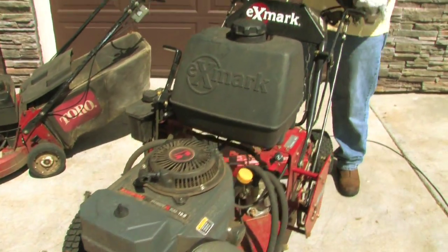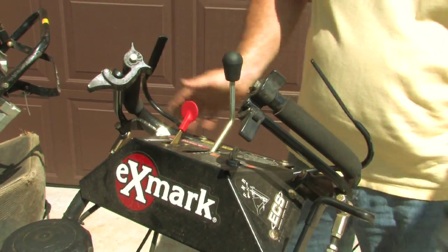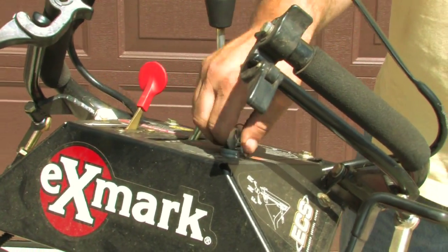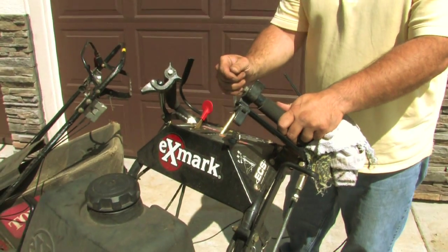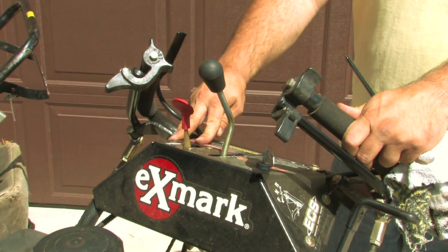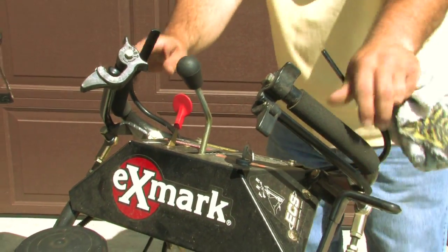We have controls — always check them, make sure we have good spring action on there. That all seems to be working pretty good. You have a key for this one; most of them do — just make sure it's in there. This mower has six gears and they move slowly. Being hydrostatic, just like an automatic car, you're not going to feel it go in gear until you're moving. Throttle is right here — you've got a little turtle for slow and a jackrabbit on top for fast. Don't ever go faster than you can handle.